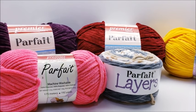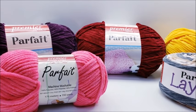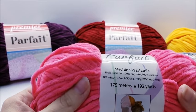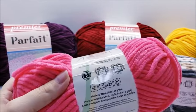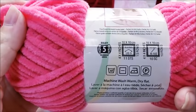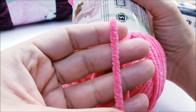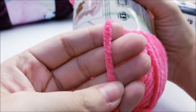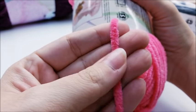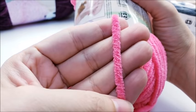I've used this a few times and we'll go over the different varieties and what it's about. It's the Premier Parfait yarn, and all of them are classified as a bulky 5 weight. I would say that's probably about a perfect bulky 5 — a lot of yarns nowadays, their bulky fives are pretty thin. I would consider this pretty much right on for a bulky 5.